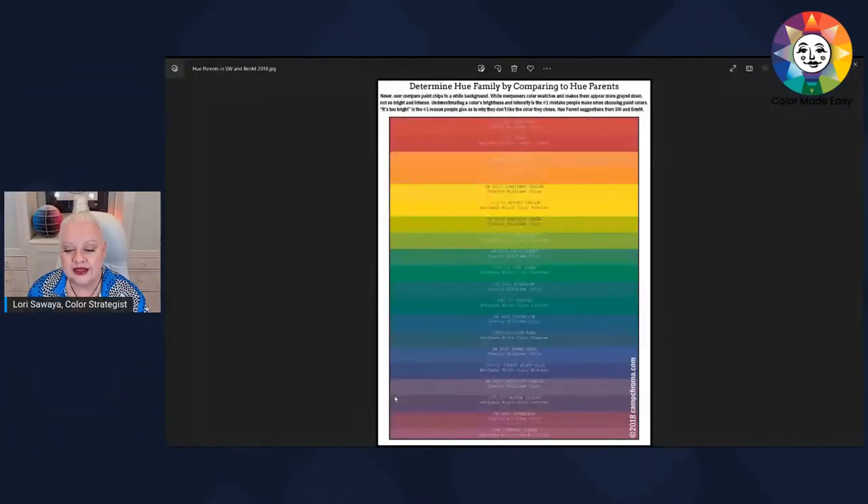I'll show you the list of hue parents from other brands — specifically Sherwin-Williams and Benjamin Moore. This is a PDF that you can get in the Four Pillars of Color course, but if you want to take a screenshot and blow it up, that's fine. I'll put a link to this PDF so you can see the hue parents in Sherwin-Williams and Benjamin Moore if you want to collect those chips and try laying them all out and matching up different paint chips to eyeball what hue family they belong to.